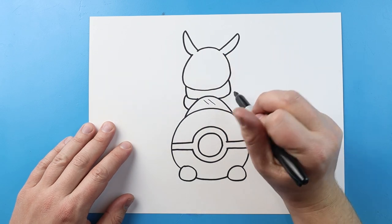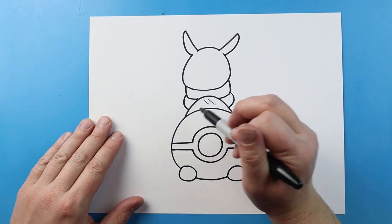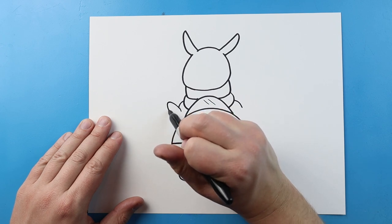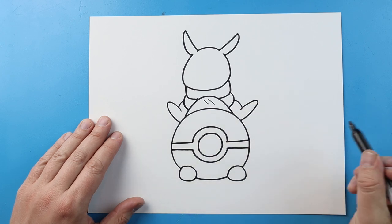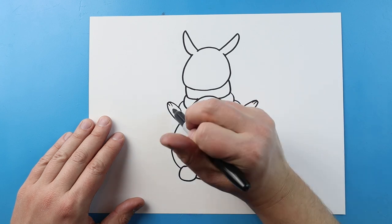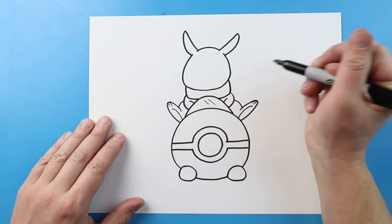Starting here, I'm going to make a little line that curves here for the arm, and then another little line right here. Then we're going to make a little curve on each side. And we're going to make his foot — we're going to go up, and then bring it down. Same thing here — we're going to go up, and then bring it down. We'll make two little lines for the toes on the top, and we'll make a little curve line for the bottom of the foot. Then we'll make a little line right here to help show where the arms are.